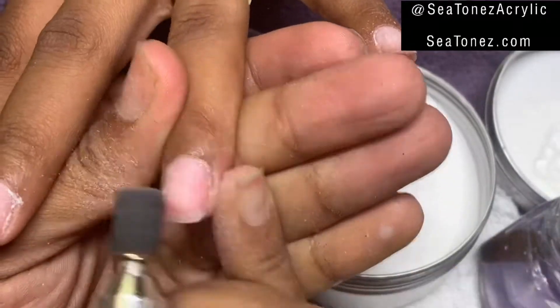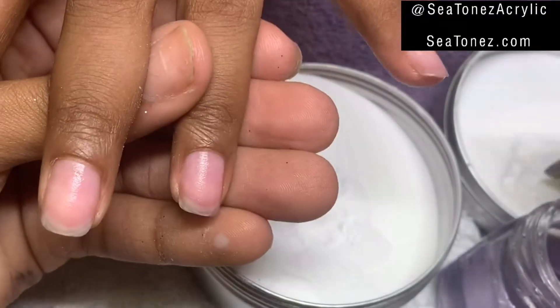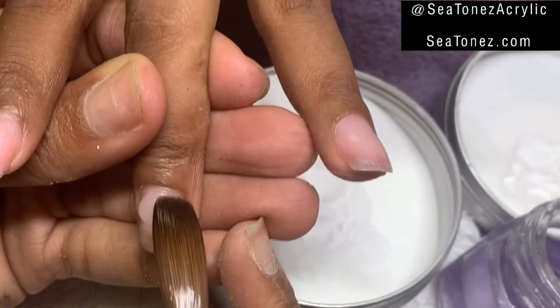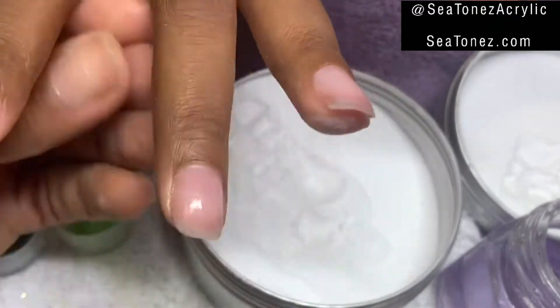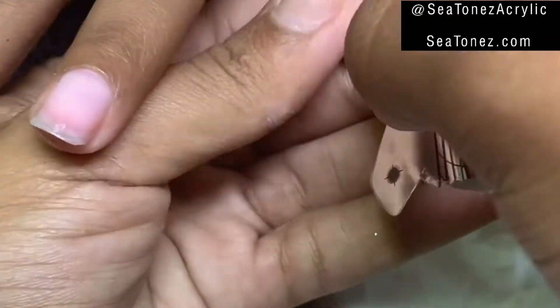I'm going to use a fine sanding band to remove the shine from her natural nails. And after I prime, I'm going to put a very thin layer of Glacier Crystal Clear Acrylic down on her natural nails, just as a barrier between her nails and the colored acrylic.